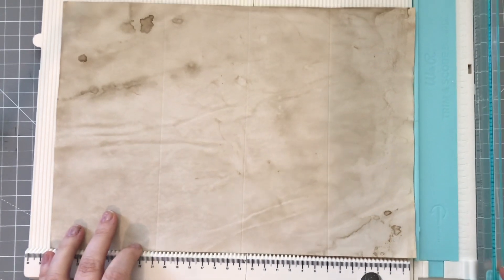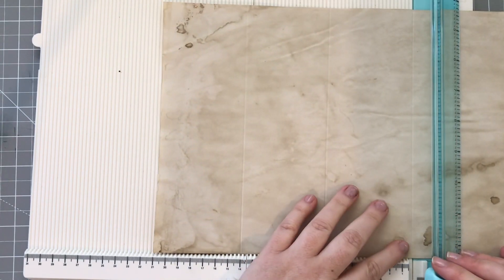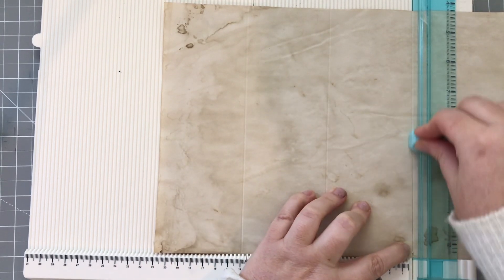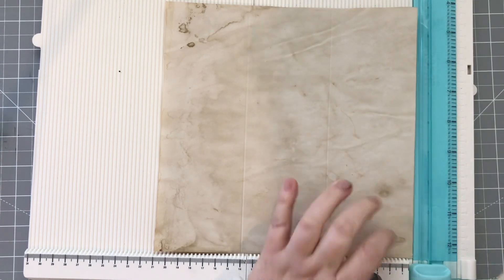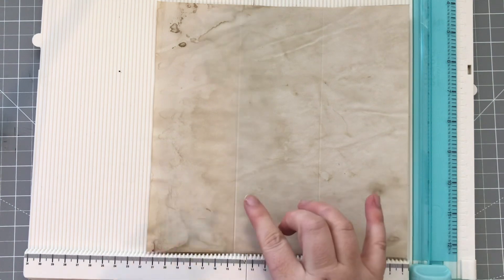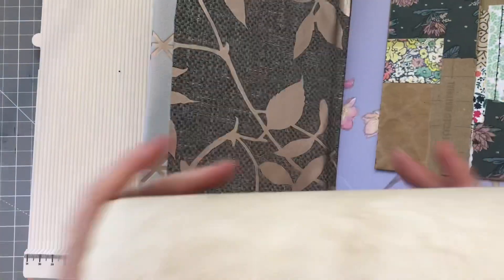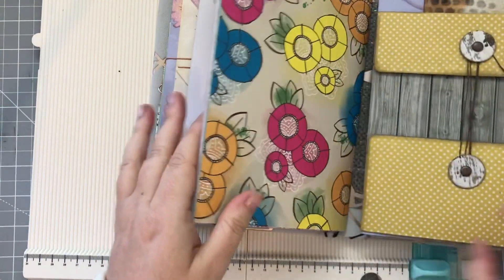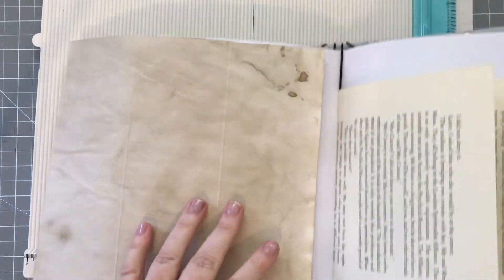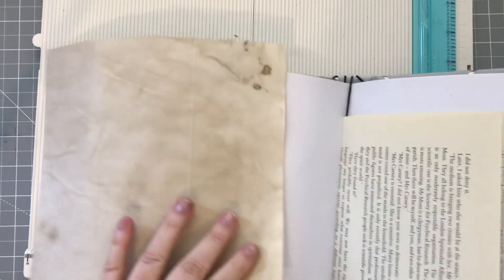I'm just going to line this up and cut that off. So we've got three equal widths now, three columns at the same size. Then I have been taking off from the bottom about a centimetre to a centimetre and a half, so that it's going to fit heightways onto my page and I want to leave a little bit of a gap either top and bottom.